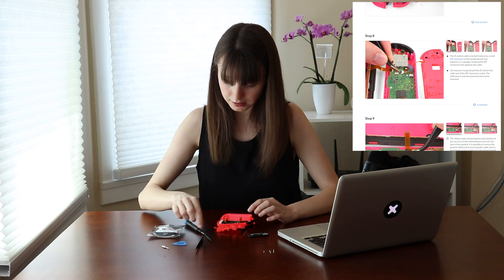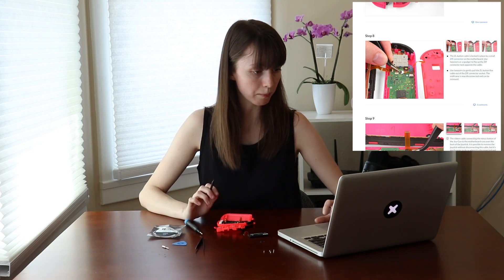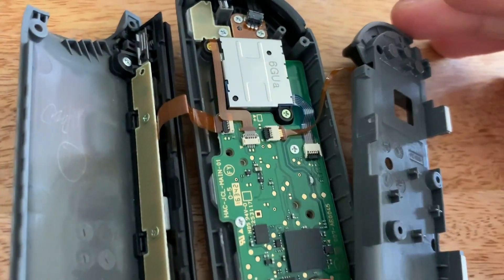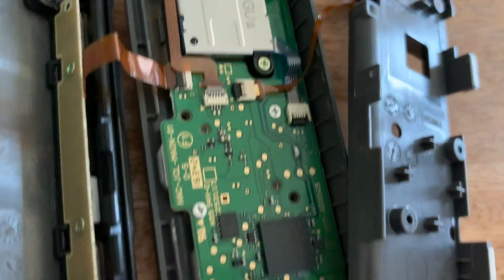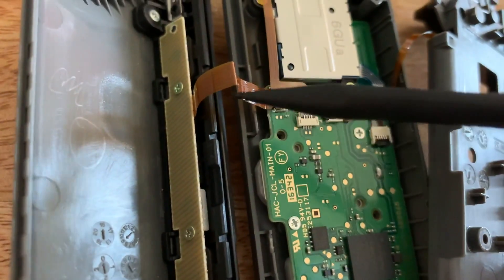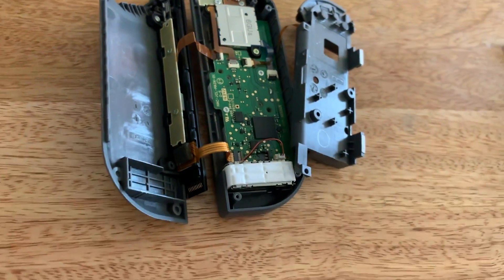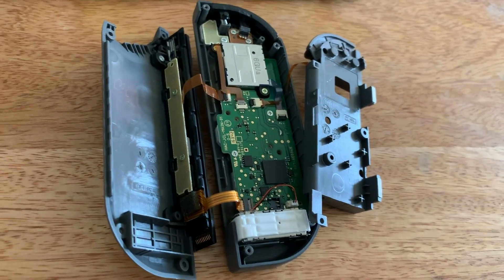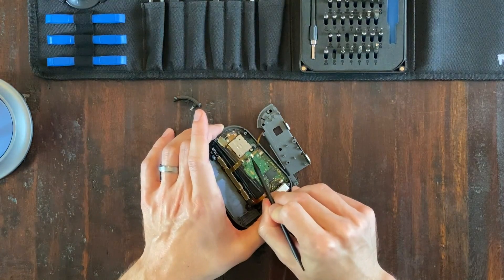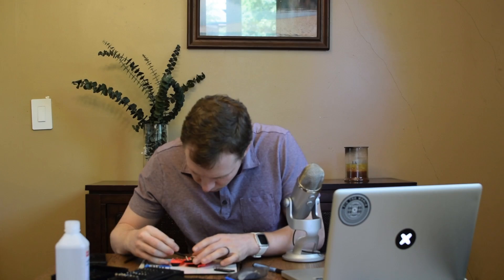The next step: there's a little tiny connector right here on the motherboard that connects the ribbon cable with the mid-frame. These are so teeny tiny. The ribbon cables are all pretty fragile, so be really careful. Just gently convince those to come out — they don't take much force. And I have released the mid-frame.